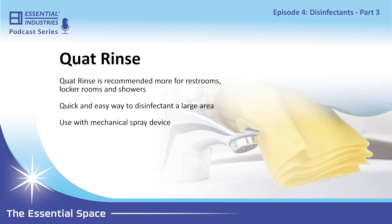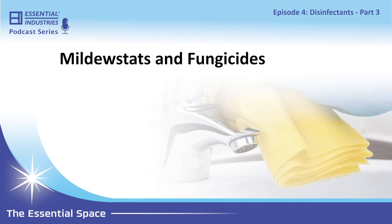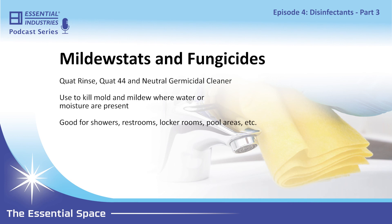Quad Rinse is great for school locker rooms and gym locker rooms. One thing worth noting about Quad Rinse, Quad 44, and the neutral germicidal is that these products are not only disinfectants but also mildestats and fungicides. In areas with a lot of water or moisture — restrooms, shower rooms, pool areas — these products will actually kill mold and mildew and help prevent it from coming back longer than without using the product.